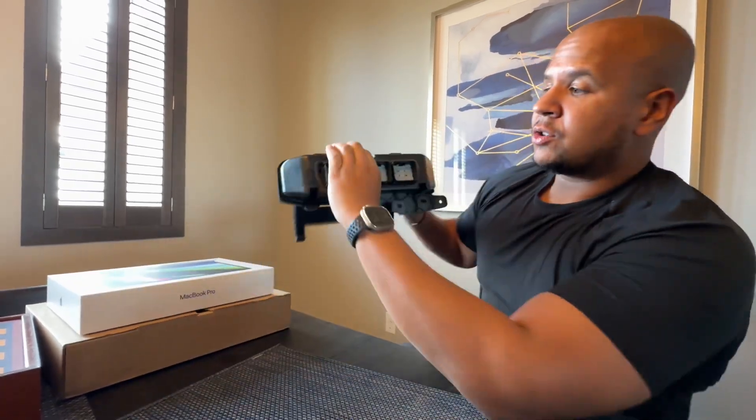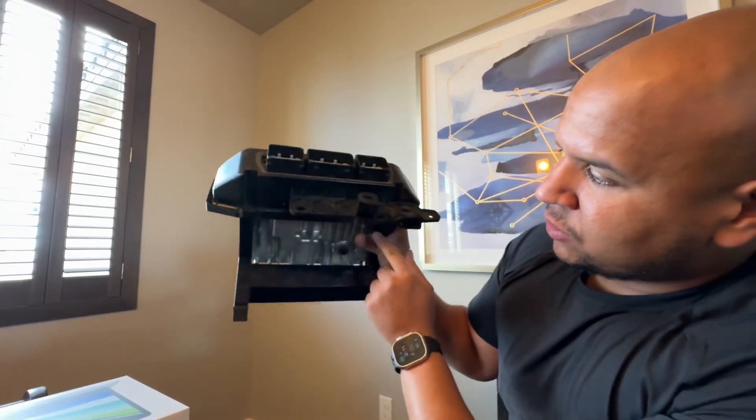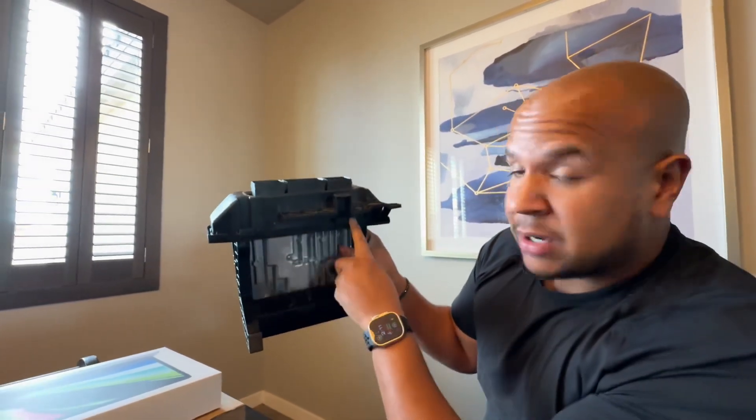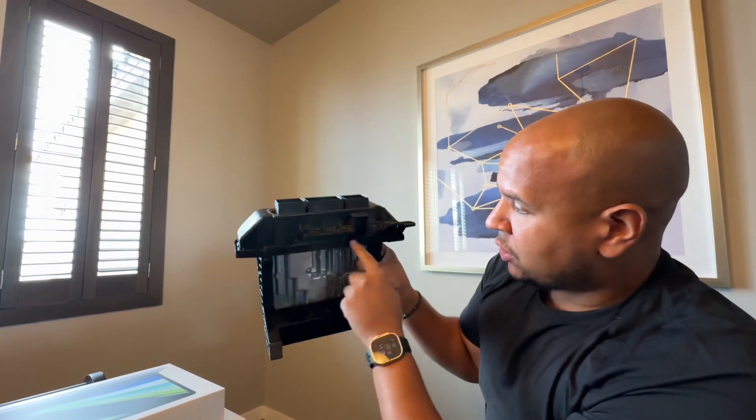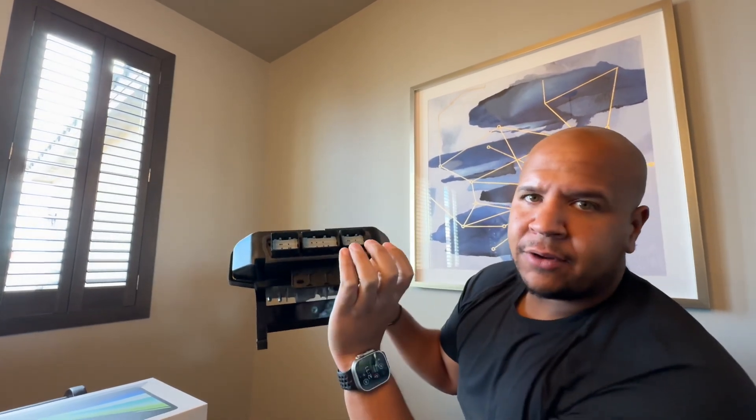As long as you squeeze like a hamburger, twist down — so squeeze and twist down — you're able to pop it out of the two clips that are down here. There's only two. Some people say five, but there's only two. One, two, and then two more on the top — so four total. You squeeze, pull down, twist down, and then pull out. That's really it, so it's not too difficult.